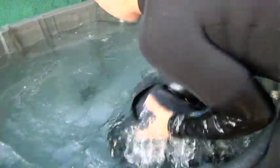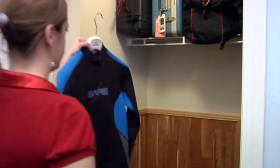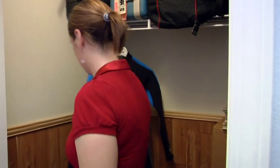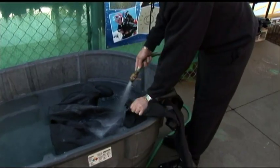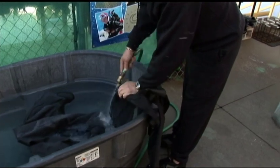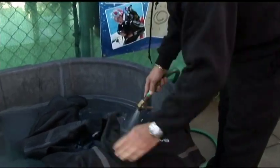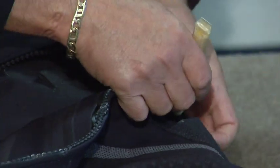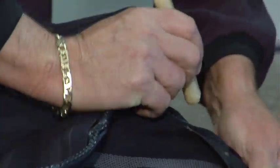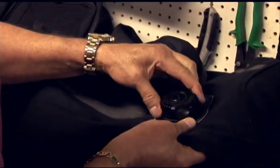You should rinse a diving suit with fresh water after every diving day. Rinse dive skins and wetsuits inside and out. You should store your wetsuits on wide hangers especially designed for wetsuits, or unfolded lying flat. If the inside of a dry suit is completely dry, you only need to rinse the outside. With neoprene suits, rinse both inside and outside. Lubricate dry suit zippers with only paraffin wax or beeswax. Your dry suit, with its valves, zippers, and seals, should be inspected annually by a qualified repair technician.